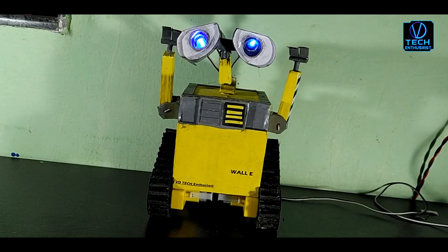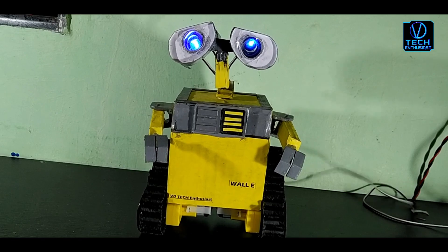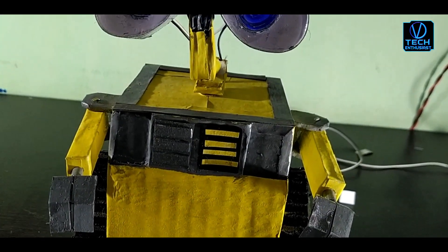This is an Arduino based Voice Control Alley Robot. We can control it with audio commands. We will see how to make a Voice Control Alley Robot with Arduino.